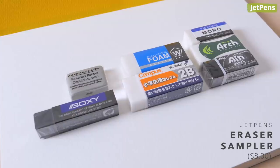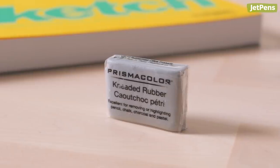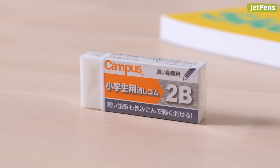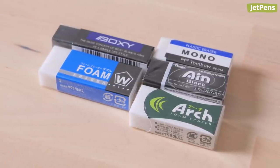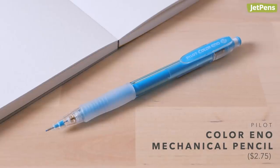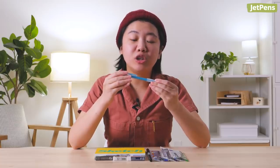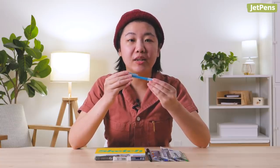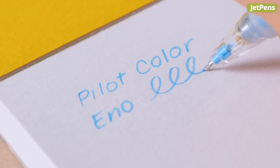A JetPens Eraser Sampler is an awesome stocking stuffer and great for any artist who does a lot of sketching. There are seven erasers for any situation you can think of, such as a kneaded eraser, an eraser for soft leads, as well as low-dust erasers. The Pilot Color Eno is a handy tool for both traditional and digital artists. The colored lead is erasable, and you can draw and write over it with graphite and ink. As an added bonus, the soft blue color is easy to remove digitally.